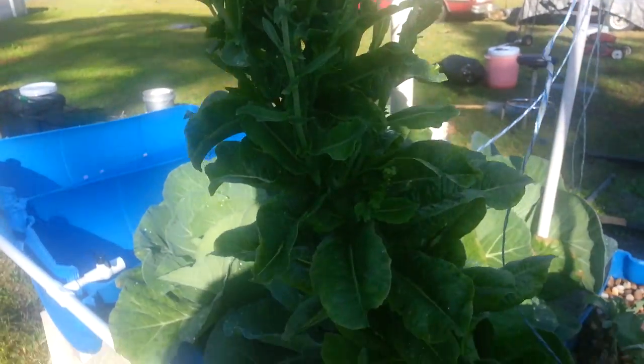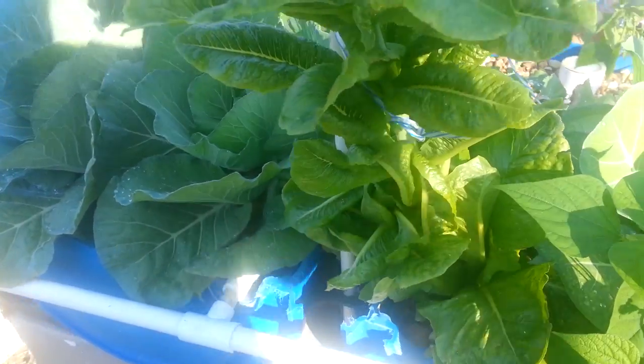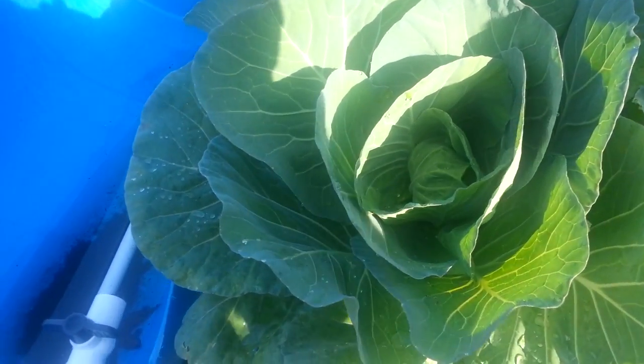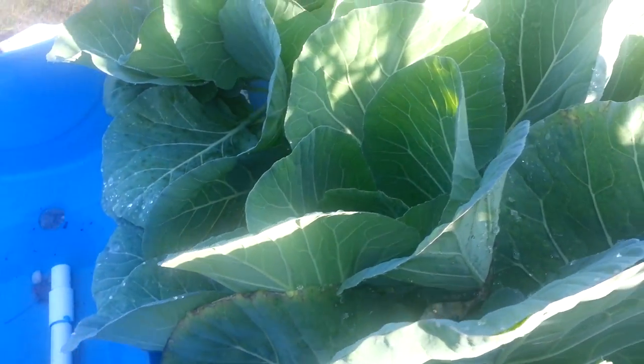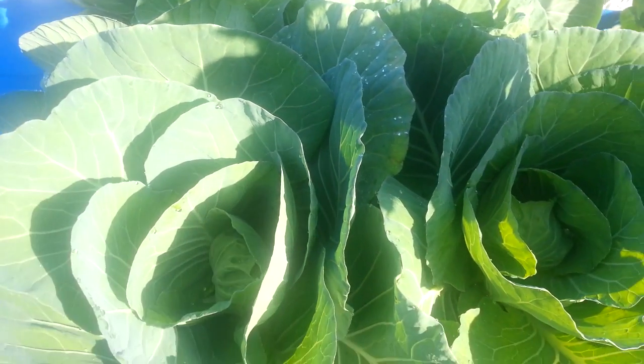I didn't really mean to let the lettuce bolt — it just kind of happened when it got really hot, so I kind of let it go too long. Here's another cabbage bed, and man, you can see these cabbages — they are doing awesome. There's no space in here; I think I got seven or eight cabbage plants in here and they are doing really good.